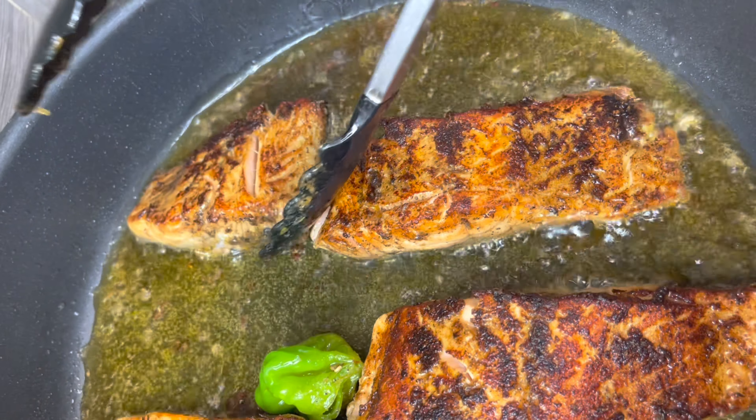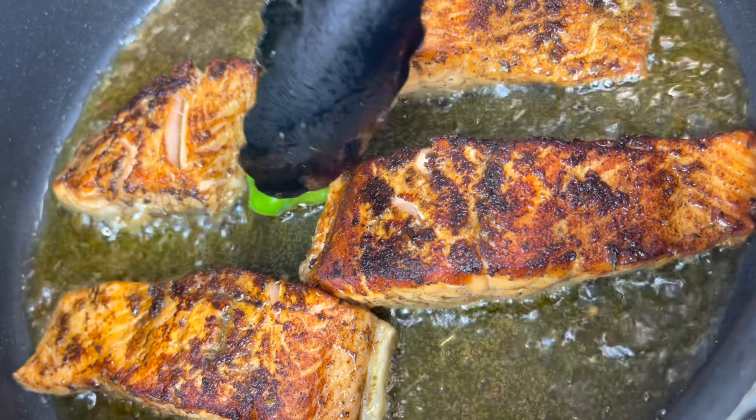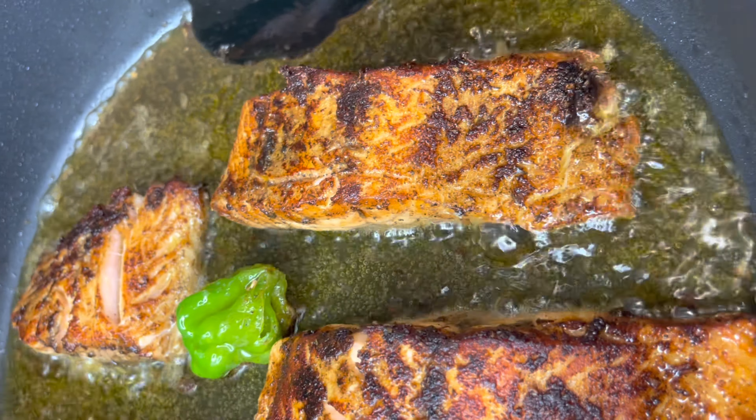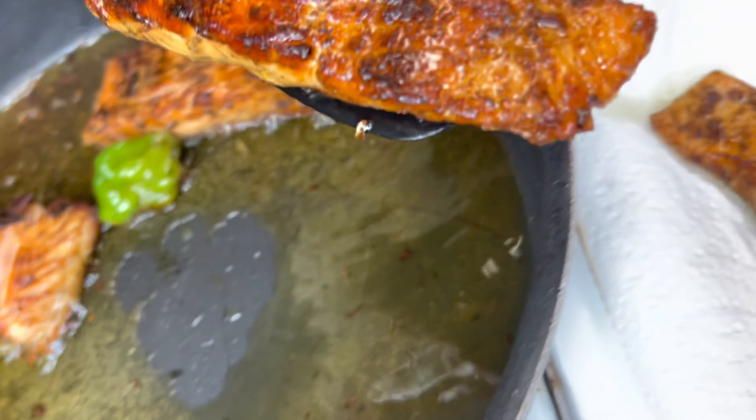We're flipping them over and getting the skin side done. I want the skin side a little bit crispy so I'm going to leave it for about four and a half minutes.